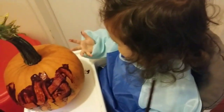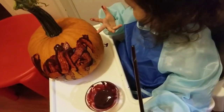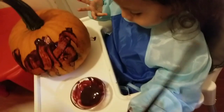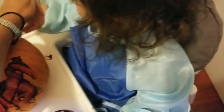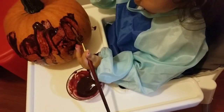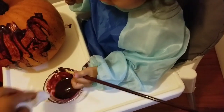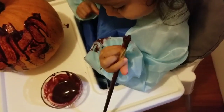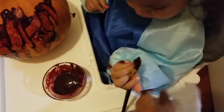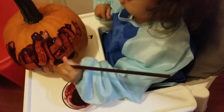That's all right, he doesn't want to — he doesn't want his hand dirty. Okay, you keep going. You have paint in your hand, that's fine. Put it on your arm, okay — that's fine, that's part of being an artist.